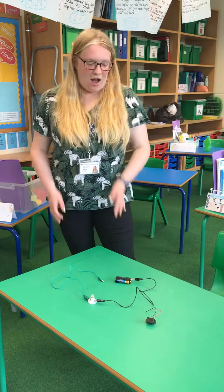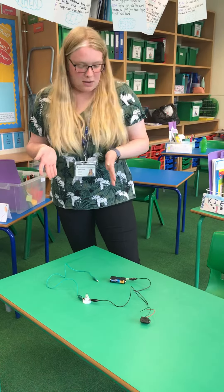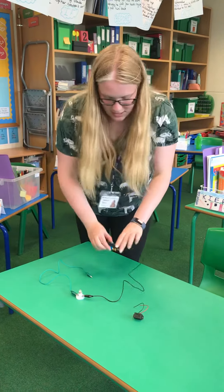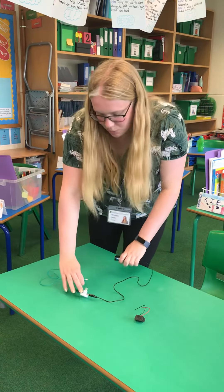Hello Ash and Willow, so today I'm going to show you how to make a simple circuit. All I have here is a battery holder, two wires and a light bulb.